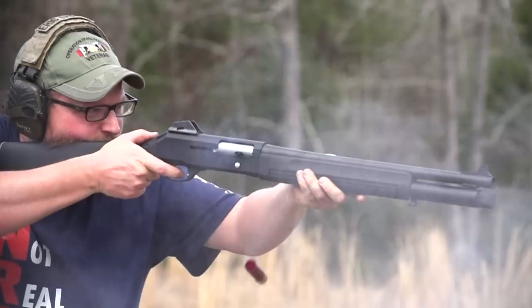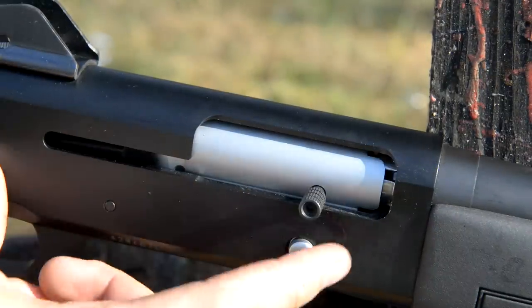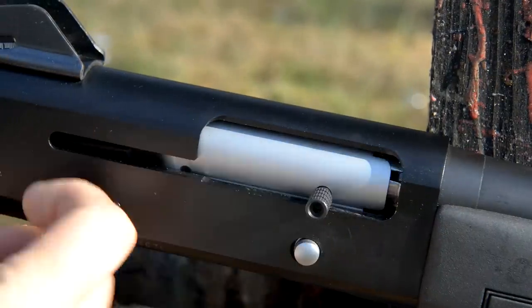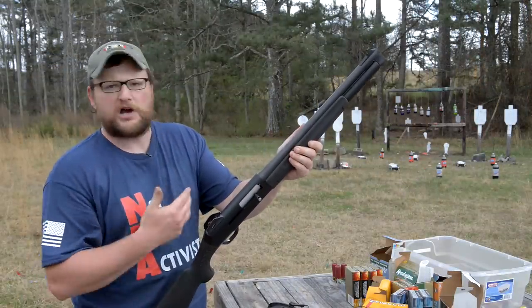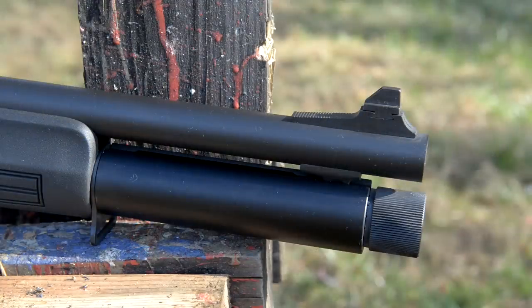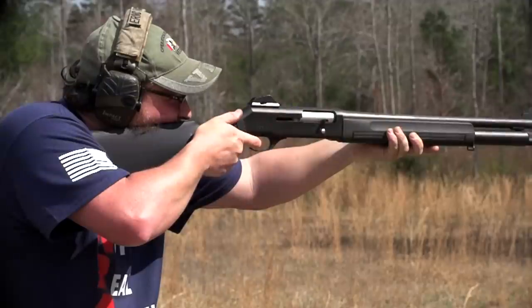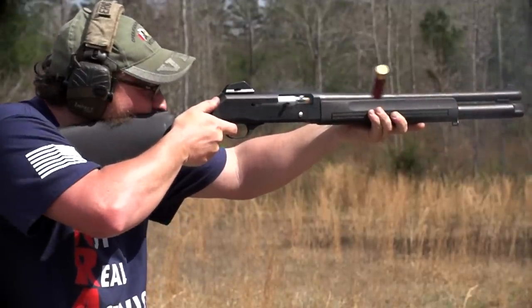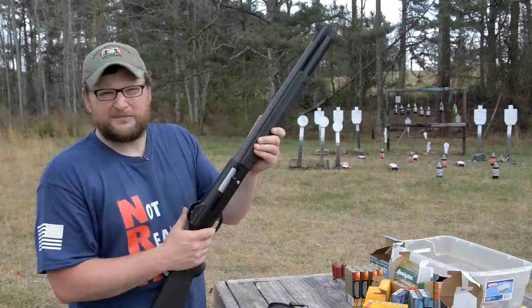It's a very similar type of inertia system. They are stupid light shotguns, very, very light, very handy. These were really popular in the 80s as a patrol shotgun for police. You've got an 18-inch barrel with ghost ring sights. It is a very lightweight gun, and they kick relatively hard. They also have a pretty good ability to run relatively light ammunition.